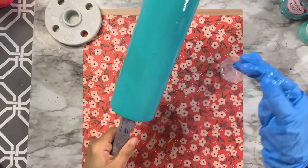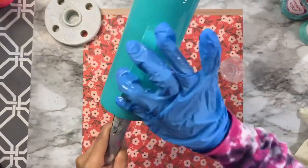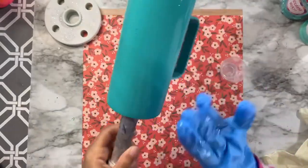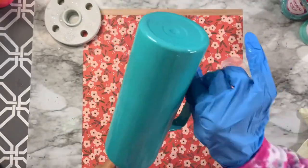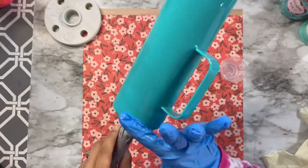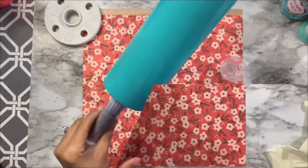I'm taking about 2 ml of the mixed epoxy and going over the length of the cup, making sure I get every crevice and especially around the handle, so I have enough epoxy to get my glitter to stick everywhere and end up with full coverage.